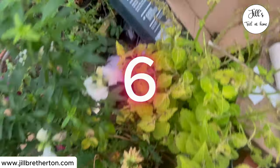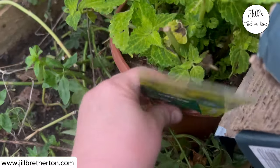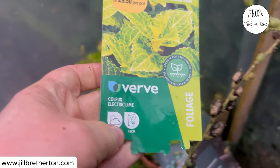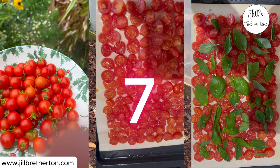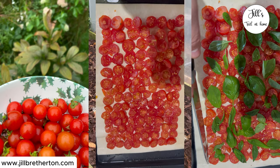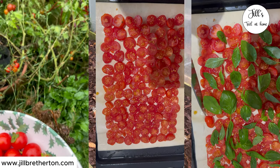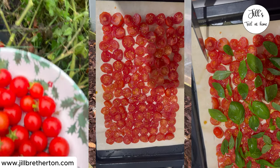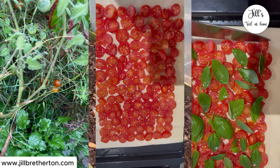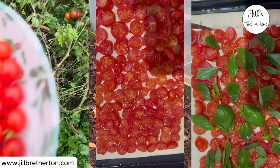Number six is to move tender plants into the greenhouse, or if you don't have a greenhouse, put them in the conservatory or somewhere that's nice and light but warm enough to protect them from frost. Number seven, if you've got any fruits left to harvest, then do that before they rot. For me everything I grew is over — my pears, blackberries, tomatoes are long since finished. But if you're lucky enough to have a mild enough season that you still have things to harvest, do that before the frosts set in and turn everything to mush.